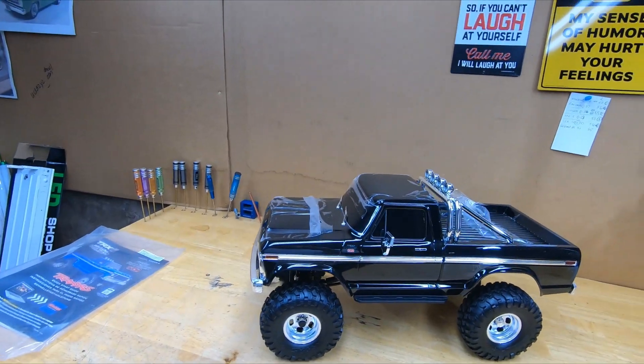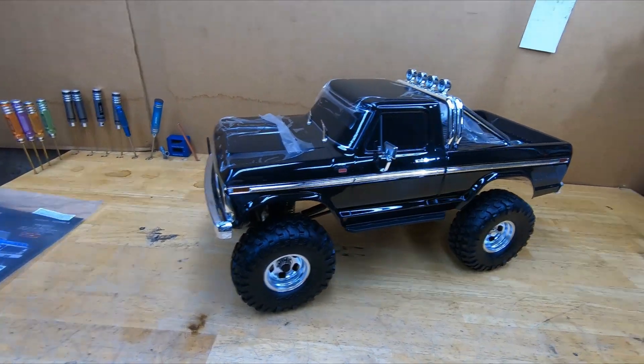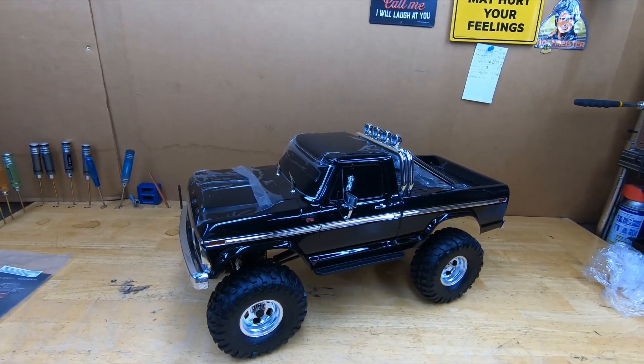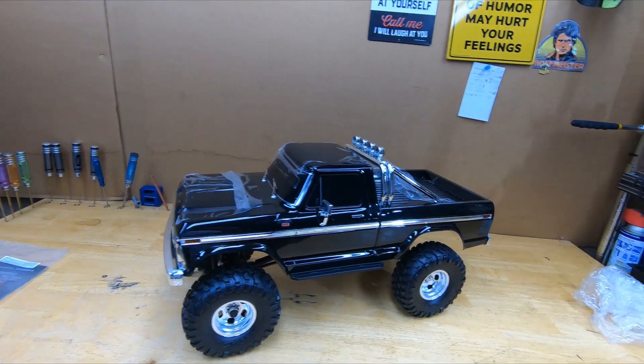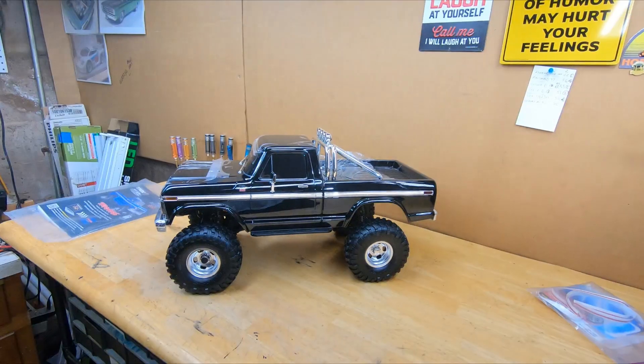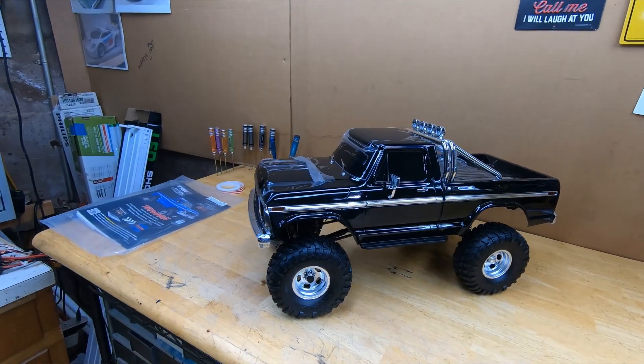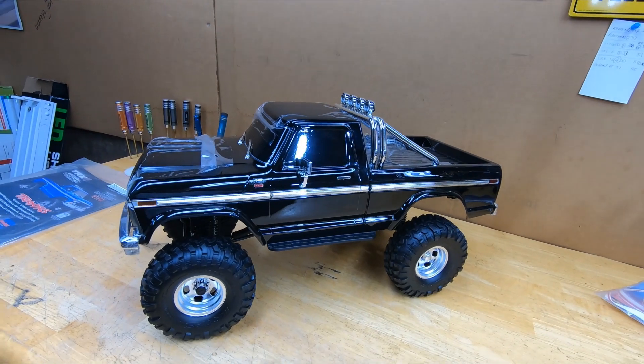You know me, I ain't never satisfied. So we're gonna do a couple things on this — just a little cheap stuff, and I ain't buying anything for it. Give me a second.